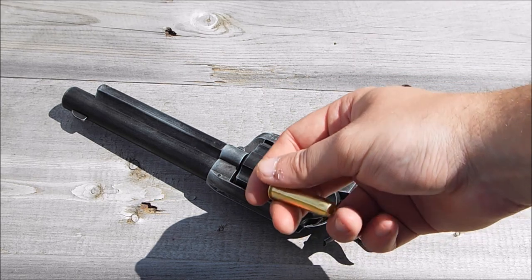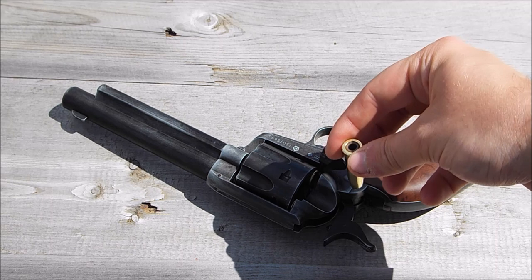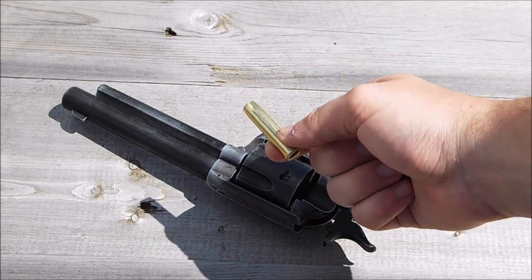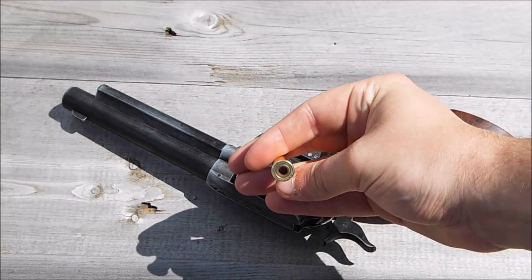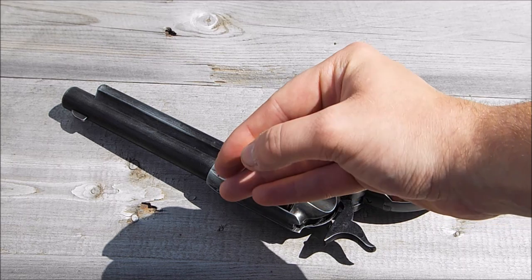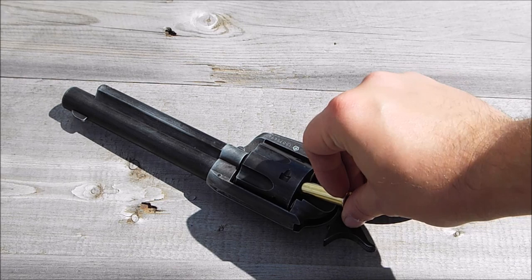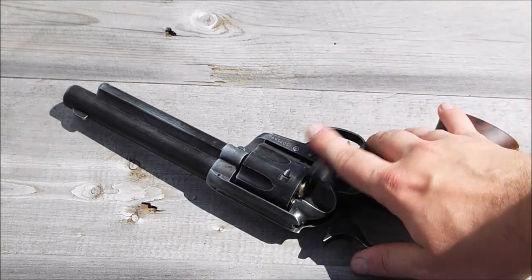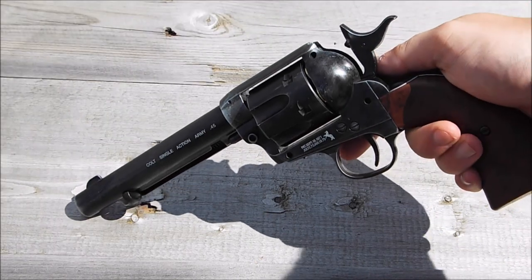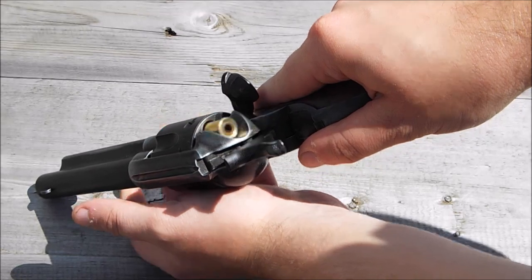The rod is basically used to ram the empty casings out. Obviously, only being an air pistol, we don't have to worry about shell expansion. One thing that's quite unusual with these shells compared to, say, the Dan Wesson is you load them through the bottom — you can see the little gusset to push it in, it seals perfectly, giving you sort of three-quarters of an inch of extra barrel. You just load it in, close it down, and you're good to go. The ramrod at the front pushes up and the shell goes in and out.